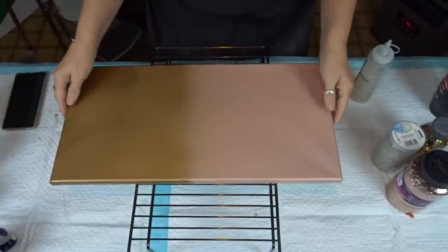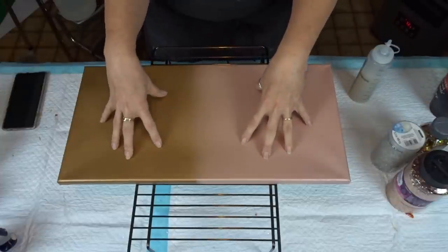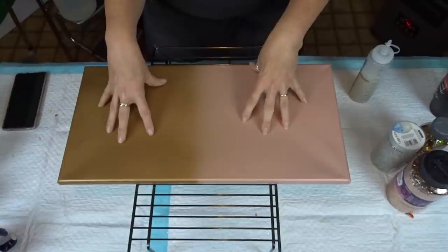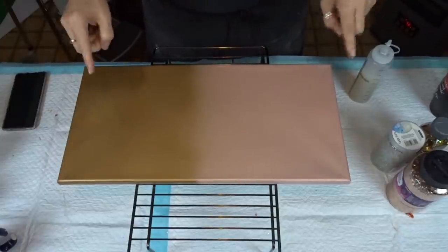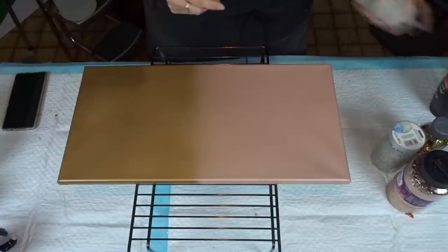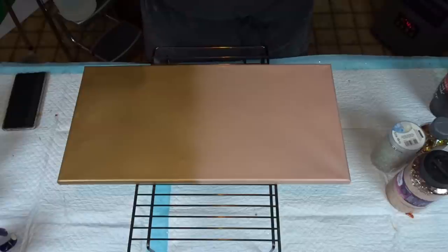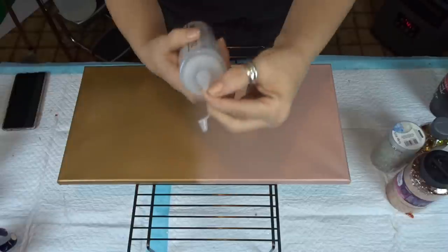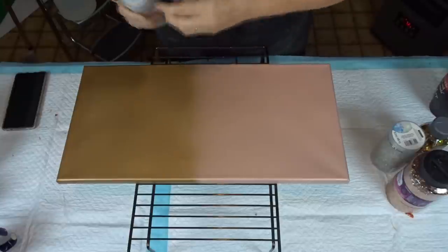Anyways with that being said we're just going to get right at it. I did spray paint these — I have a video that shows you how to spray paint and I will link that also in the description box. Sorry, I'm just cleaning off the end of this — there we go.